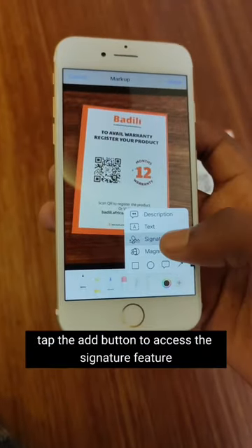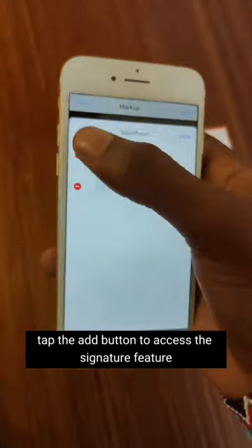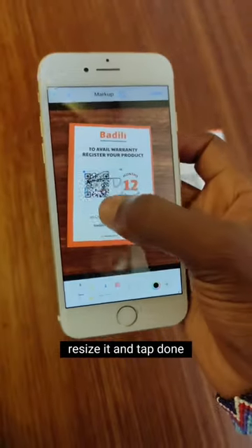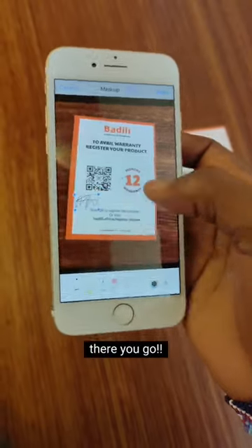Tap the Add button to access the signature feature, add your signature, place it within the image, resize it, and tap Done. There you go.